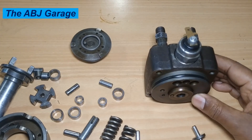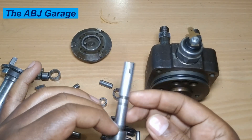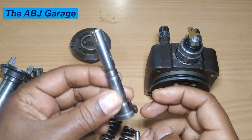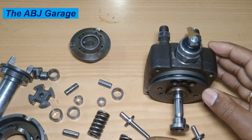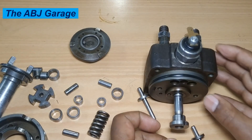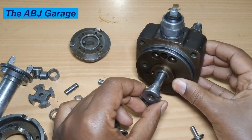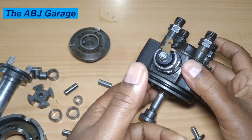Welcome to our channel. In our previous video we looked at the principle of operation of a distributor type injection pump. Now let's look at how it is driven. As we discussed, this has to undergo two types of motion: a reciprocatory motion where it reciprocates inside the distributive head to admit and discharge fuel, and also a rotary motion so the plunger can distribute diesel fuel to the different fuel injectors depending on the firing order.